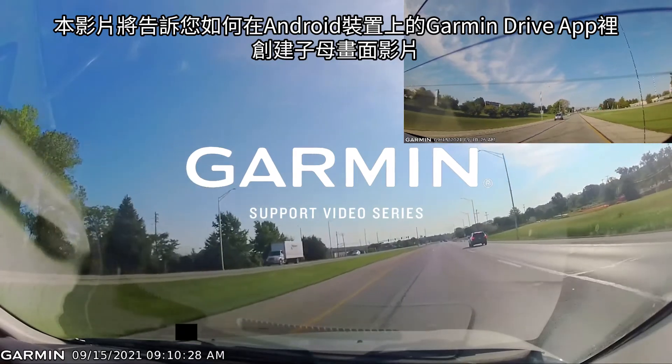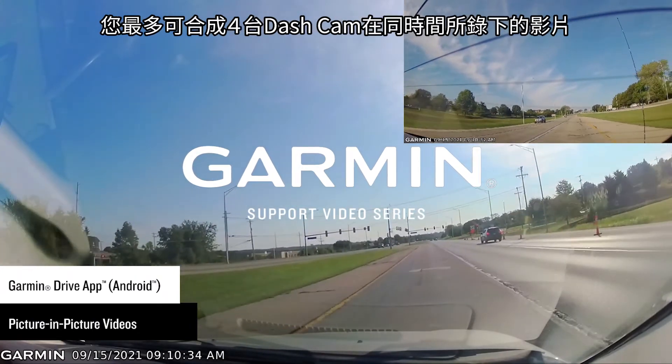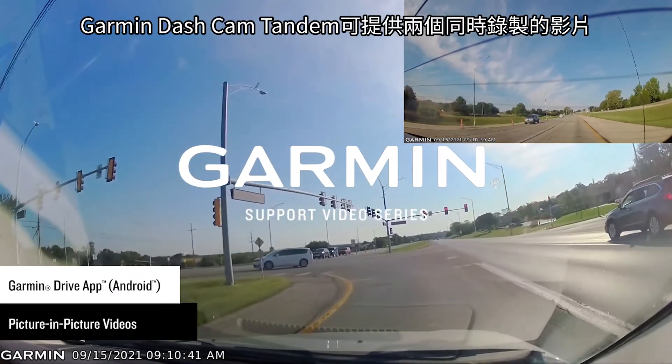Let Garmin show you how to create composite picture-in-picture videos in the Garmin Drive app on an Android device. Videos can be selected from up to four simultaneously recording Garmin dashcams. The Garmin Dashcam Tandem will provide two simultaneous recordings.